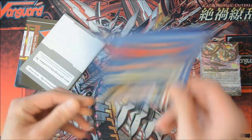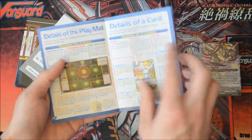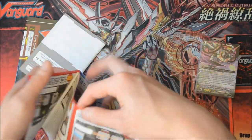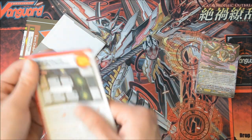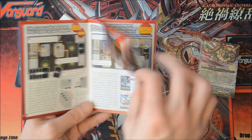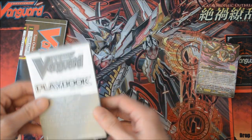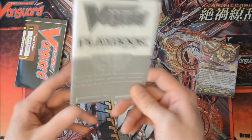Let's go to the paper first. You have your starter guide — if you're new, read this first. It teaches you how to play and covers card skills. Then you have the how-to-play booklet, which covers the order of the game: the field, calling, attacking, guarding, and all that stuff. Read this if you want to know more about rules.